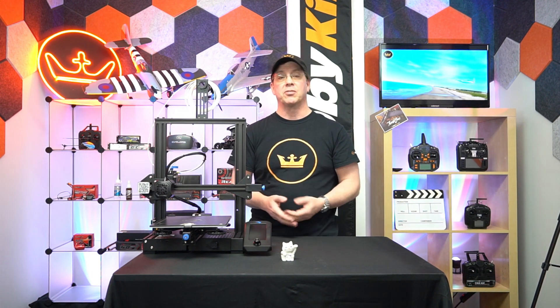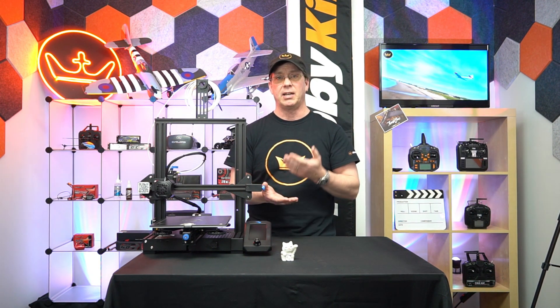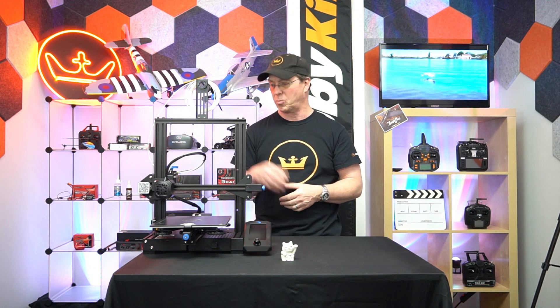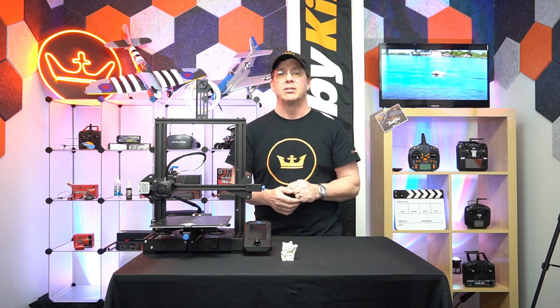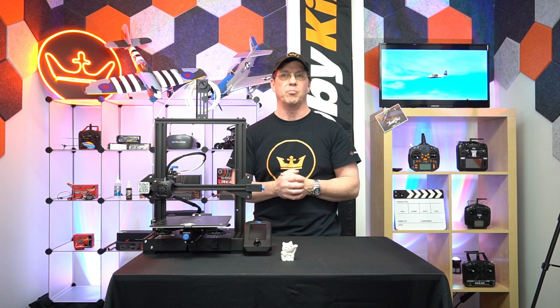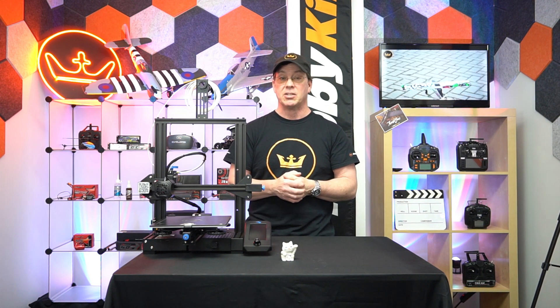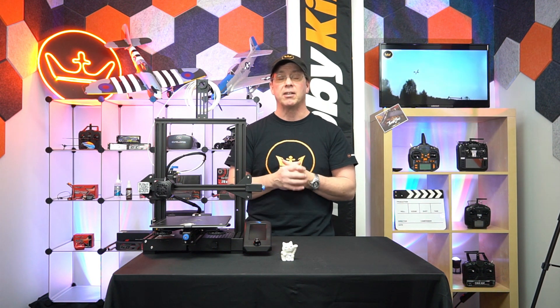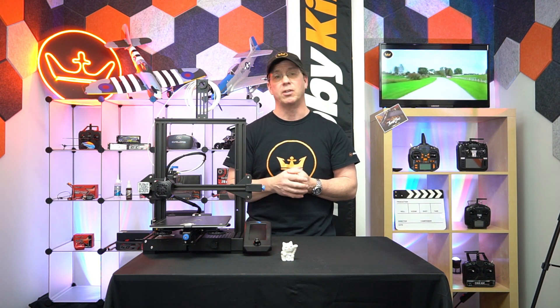It's got other cool features — it'll print PLA, TPU, PETG, and ABS and all that stuff. It's 1.75mm filament with a 0.4 nozzle, so it's right in the same vein as all the other major printers out there and very competitive at this price point. So if you're looking to get into 3D printing, get your hands on one — you will not be disappointed.